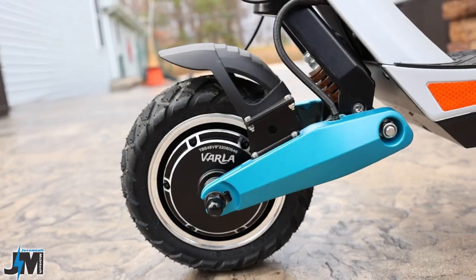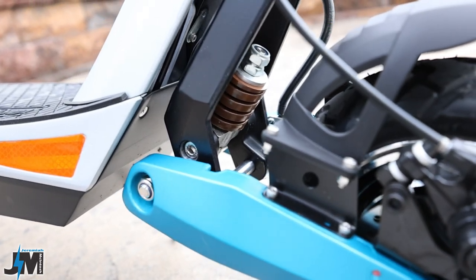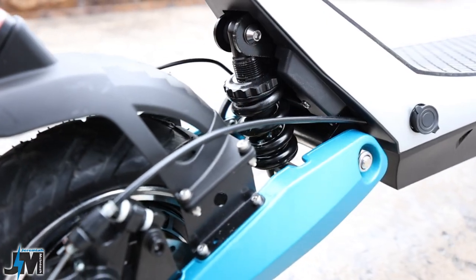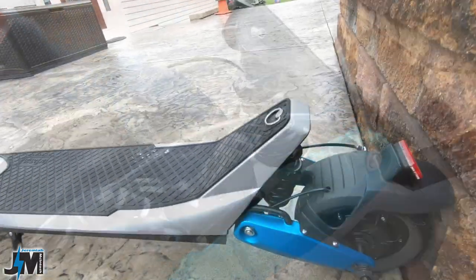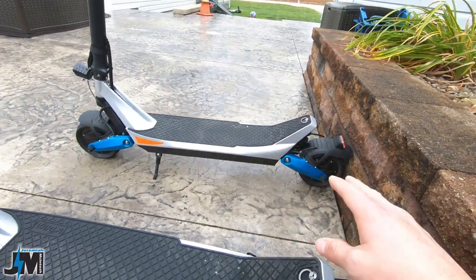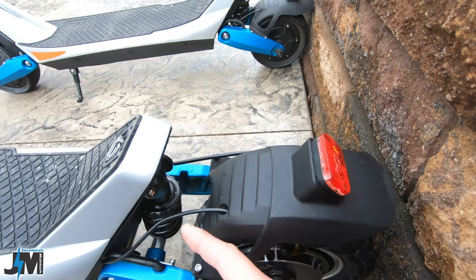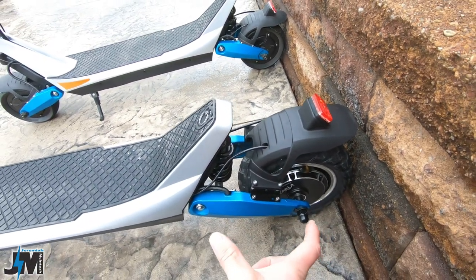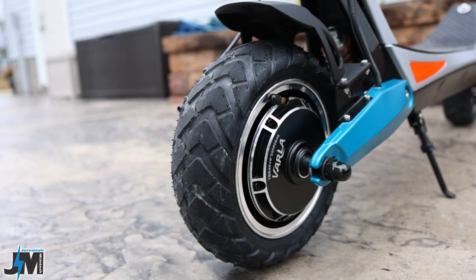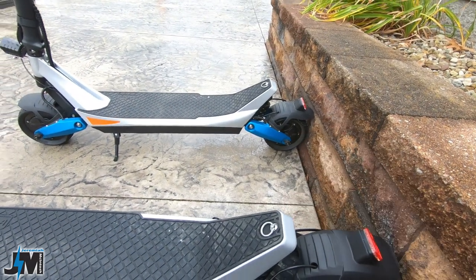For suspension, it's using the same C-style suspension on both scooters — same shock on the front and the rear. I felt the suspension was a little lacking on the old one, and although the shocks look exactly the same, I believe it might be because the swing arm is longer that it gives a more cushioned ride. Also the tubeless air-filled tires provide a little bit of cushion versus the smaller 8-inch solid tires.